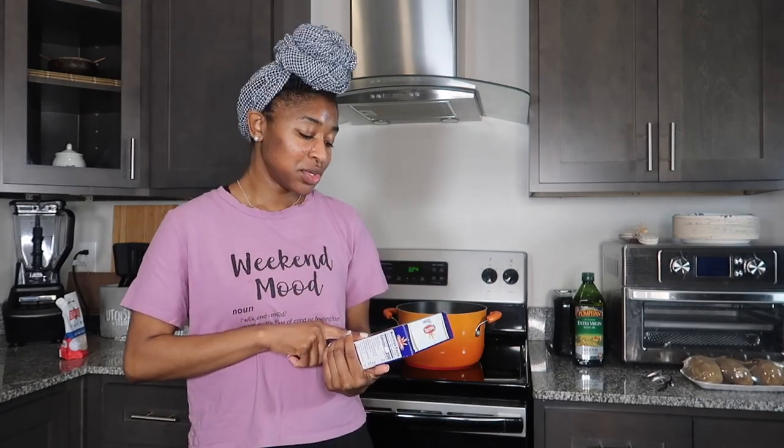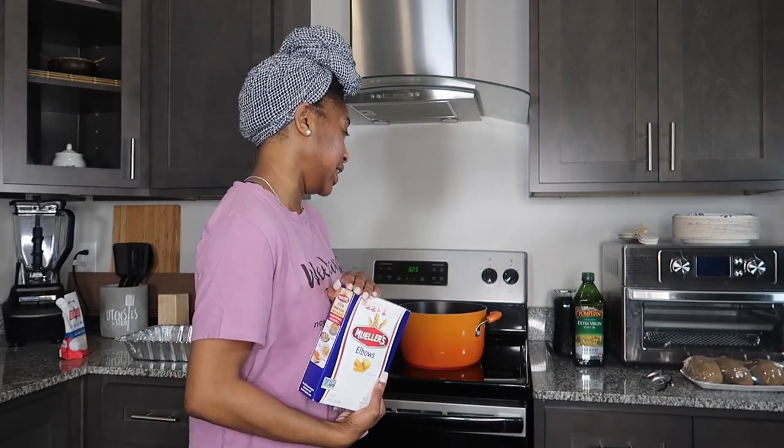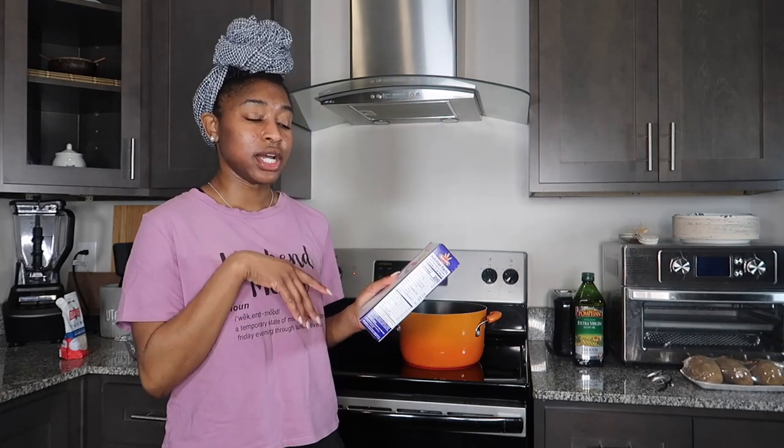I'm going to be using elbow noodles. I really don't care what noodles are used for macaroni and cheese, but I have some people in my family that prefer the elbows. My sister feels like macaroni and cheese has to be an elbow — she's going to get a mention in this video. I know she likes elbow noodles, and if I'm practicing this recipe for the holidays, I want her to try it because her opinion matters. My sister is a very picky eater, so if she says it's good, it's good.